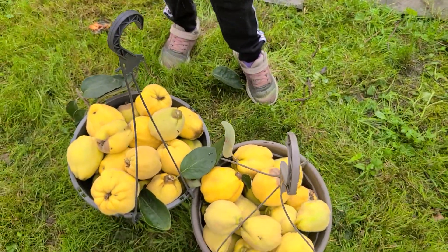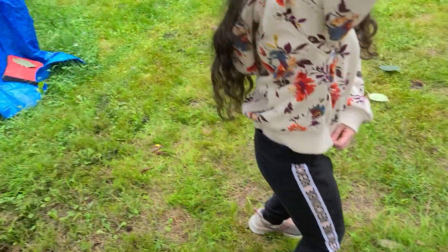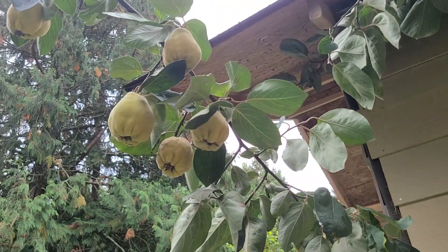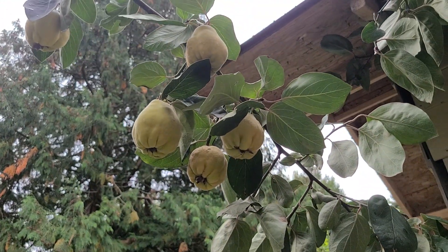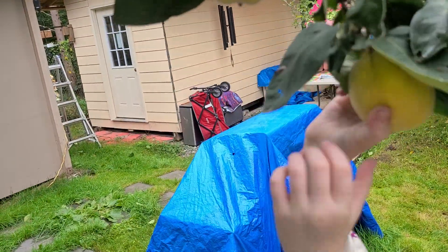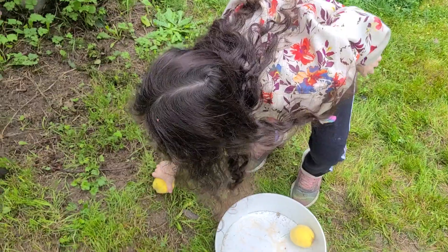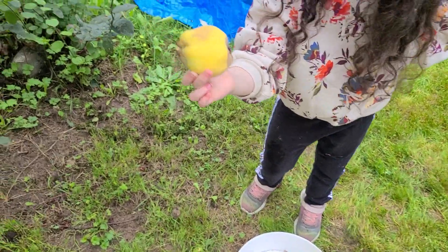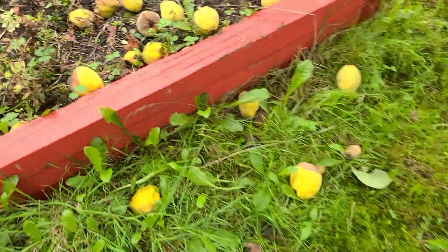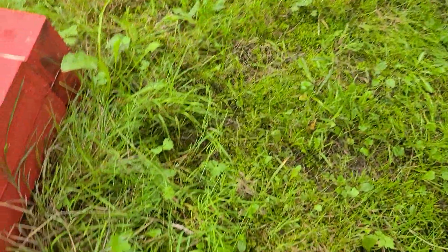The ones that are already starting to get bad, we're gonna make jelly with those. Can you put that one in for me and then I'll try to reach those big ones? You can try to jump for it — go, go, go! You got it! You got two out! Oh, don't throw them like that, they're gonna get damaged. It's okay, we will make jelly out of them also. There's a spider living right next to it, but whatever — spiders won't eat it. This is a good one too.